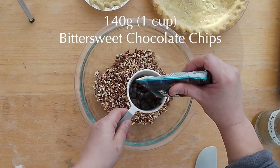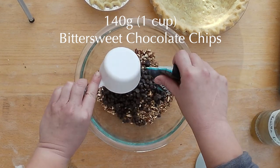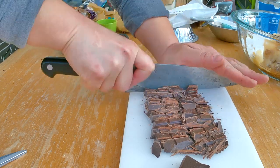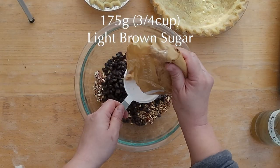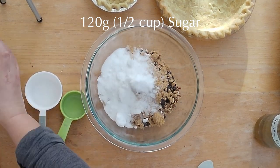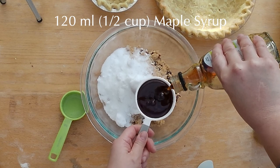Add about one cup or 140 grams of bittersweet chocolate. I prefer to use chocolate chips, but if you can't find gluten-free ones you'll have to cut your own chocolate chunks from a chocolate bar. Add 170 grams or three-quarter cup of light brown sugar, 120 grams or half a cup of white sugar, and 120 milliliters or half a cup of real maple syrup — not Aunt Jemima, real maple syrup.